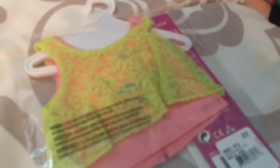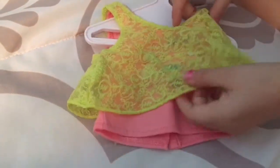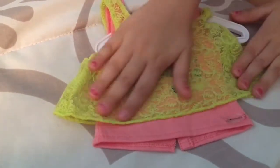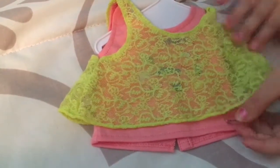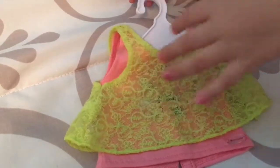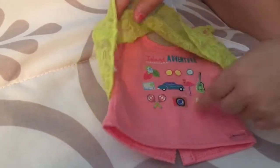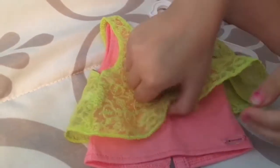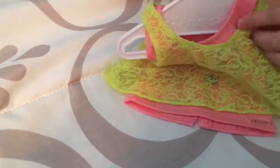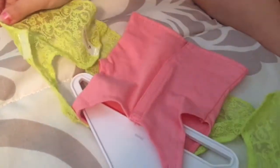This is the adventure tank set. It has this really cute tank top with beautiful yellow lace. Here is the hanger that has the American Girl logo, and under it has a bunch of cool beach pictures. Then it says 'I want adventure,' and it has this cute little tie.